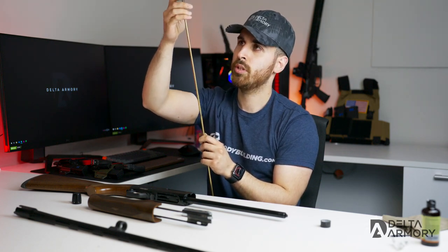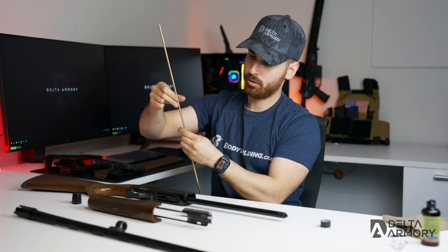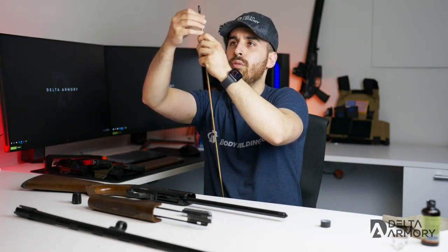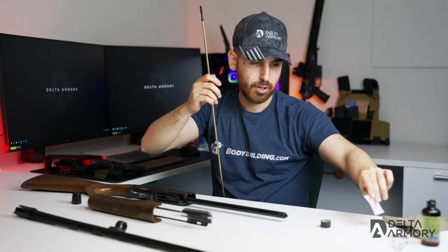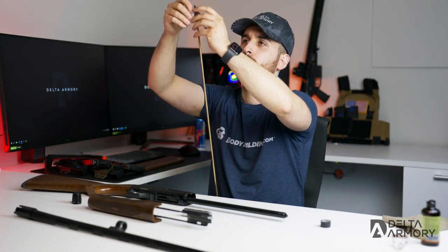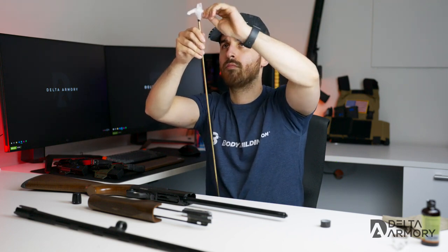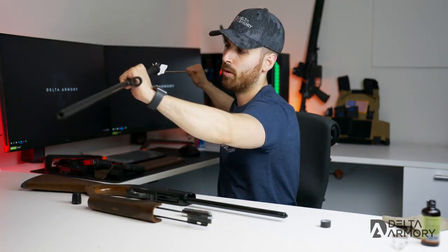Tighten that back up. Now I'm going to use two clean patches — though you can use one, I just wanted a better fit. Go ahead and stack them, run them through the attachment about 50 percent, then same steps — grab the barrel.